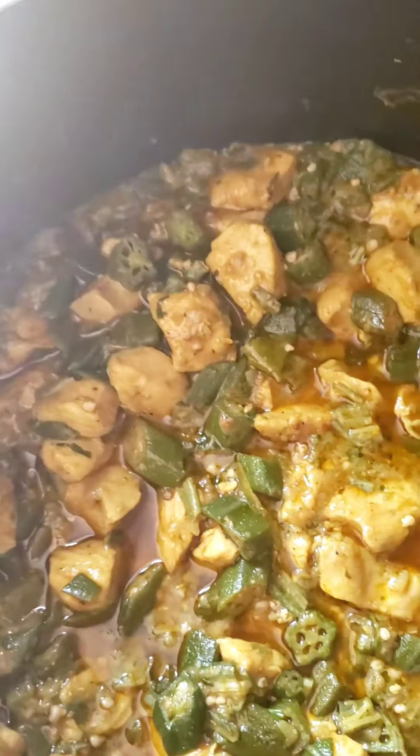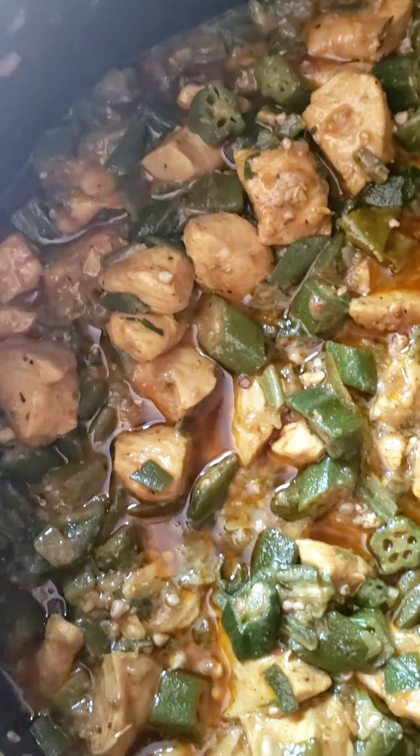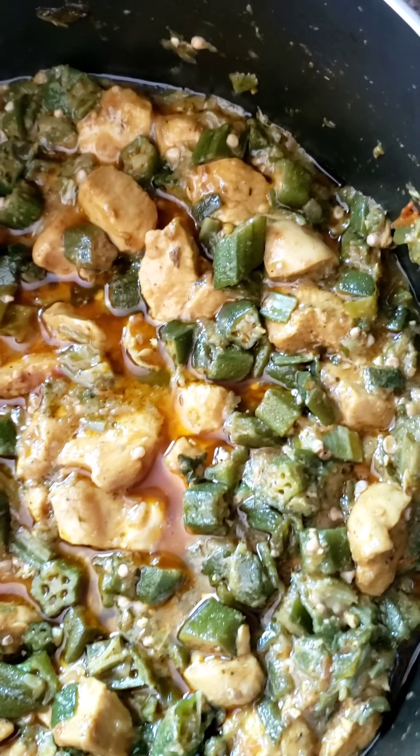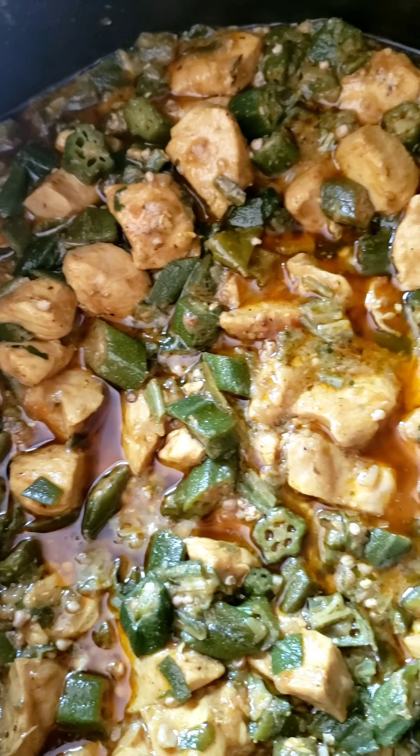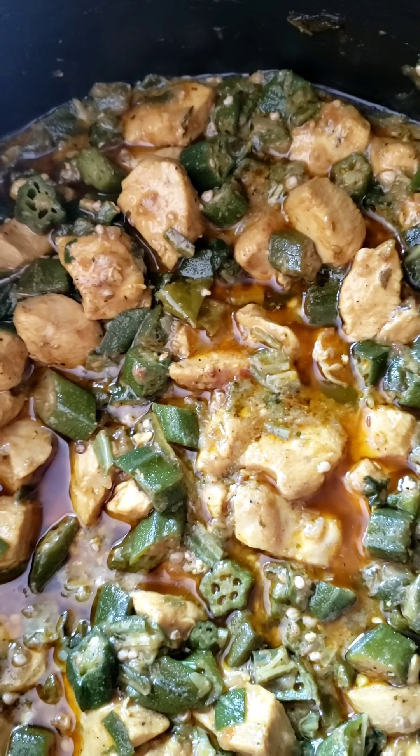This is the end product. Let me know how you get on — enjoy!